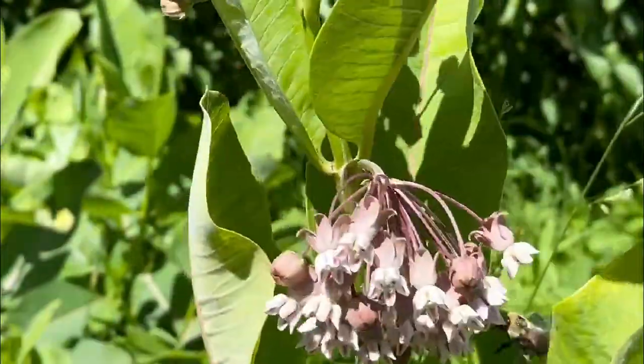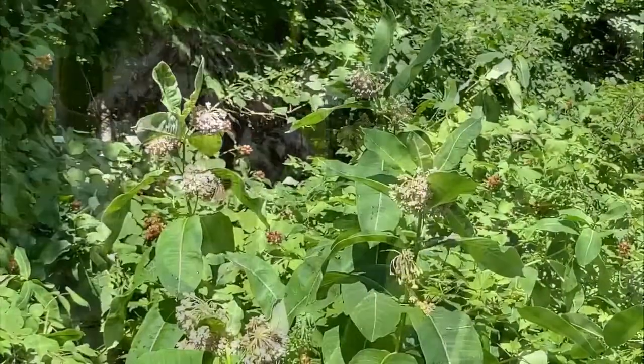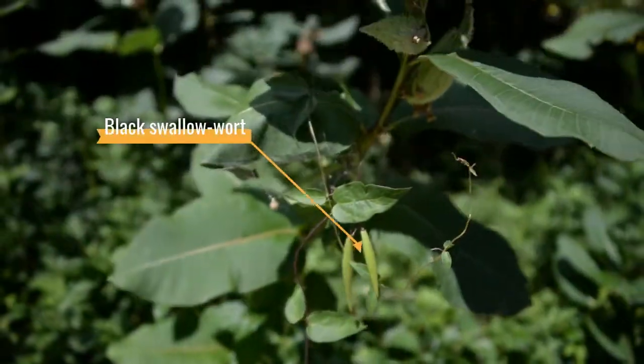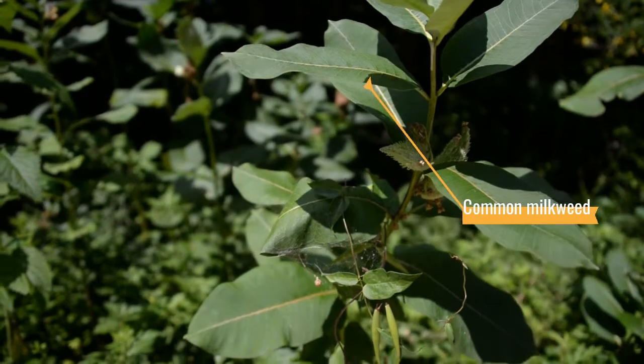See the similarities in the flower shape? The swallowworts have that same star-shaped flower that monarchs often mistake for milkweed when they lay their eggs, but when the eggs hatch, there's nothing to eat. Even if the butterflies don't lay their eggs on this plant, swallowwort can easily outcompete native species once they have a stronghold in an area.